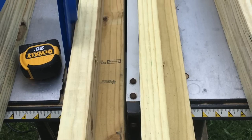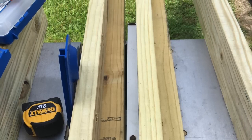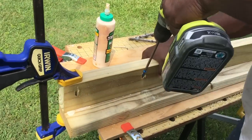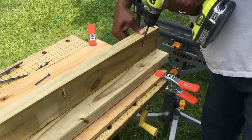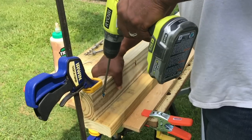So Hubby got to work. He started with creating the legs that would hold the counters — or the kitchen, what we're calling the kitchen surround. He used wood glue and the Kreg jig to assure a secure fit for the legs.